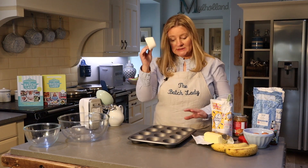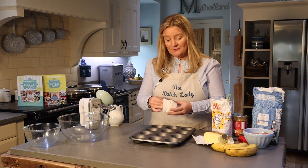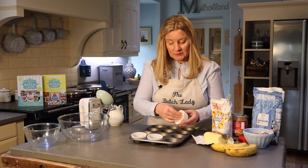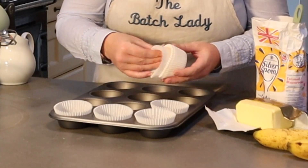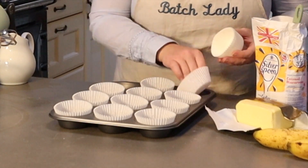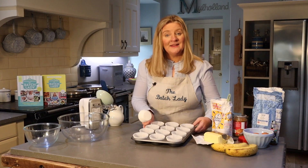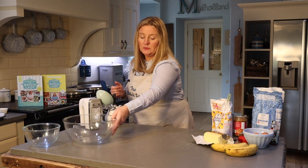To start off, make sure your oven is set to 180 degrees. Get yourself a muffin tray and add your little cupcake muffin liners in, then set that aside because you don't need it yet. Grab your big bowl.